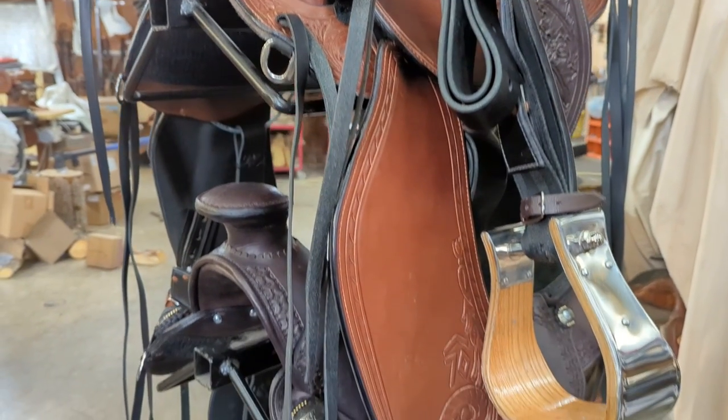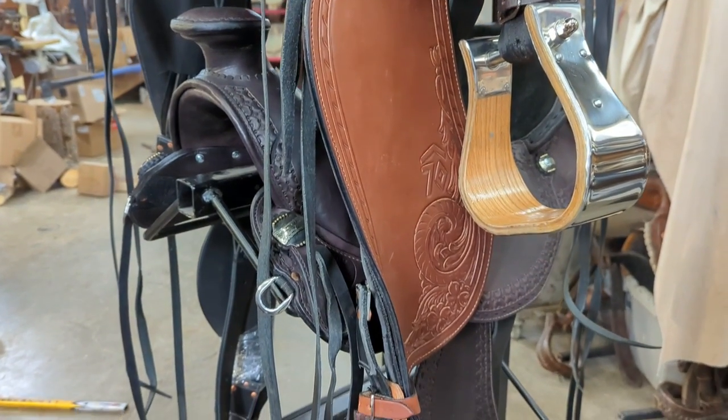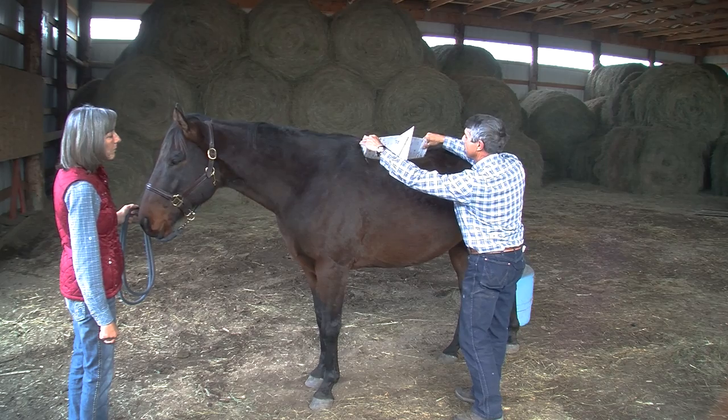So we set out to break the mold, so to speak, and after years of designing, changing, and perfecting, we came up with Easy Fit Saddles.